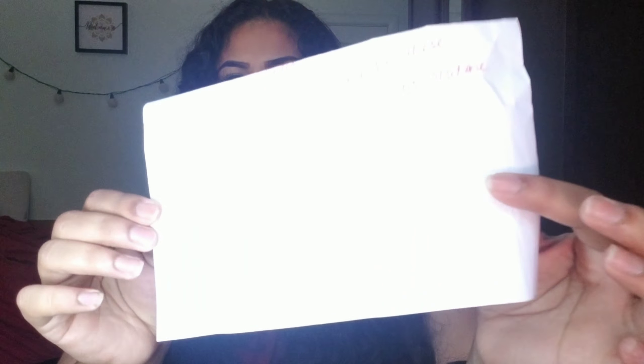So now I'm going to open up the packaging for what I use to gain this volume. I actually use these little volume clips and they're from a company called Voluclips. It comes in a clear box. The front texture is a little bit rough, which I guess is to make sure your hair stays and doesn't slide off. There are about three different colors: brown, blonde, and black, depending on your hair color. They give you about nine clips in one order, and they're about $10 plus $2 shipping, so not very expensive.